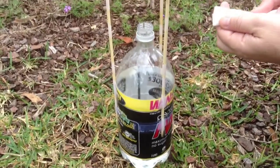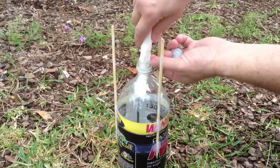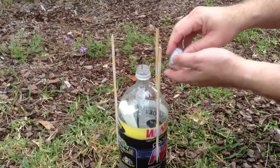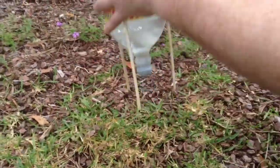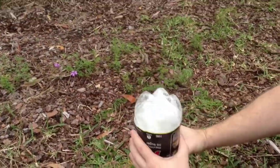Ready to shoot the rocket. We'll add the baking soda, put the plug in, shake it up, and then step back. Who let the frog out?